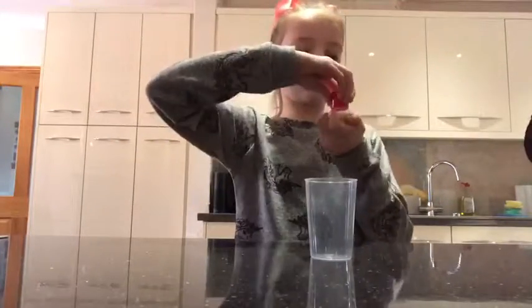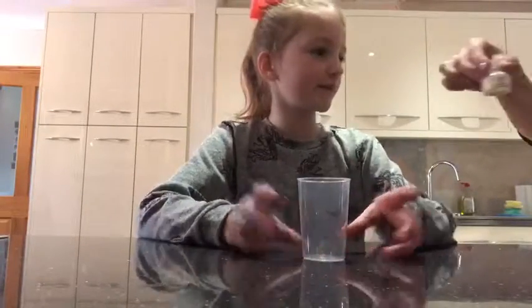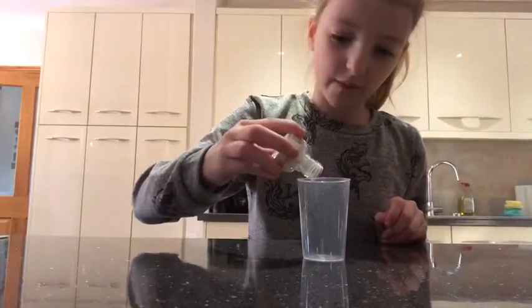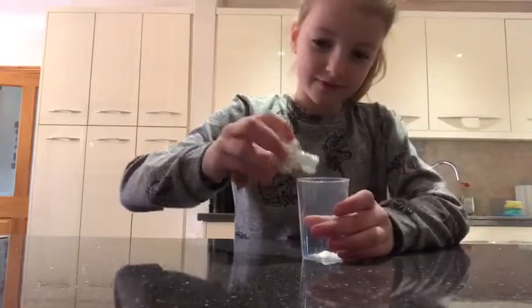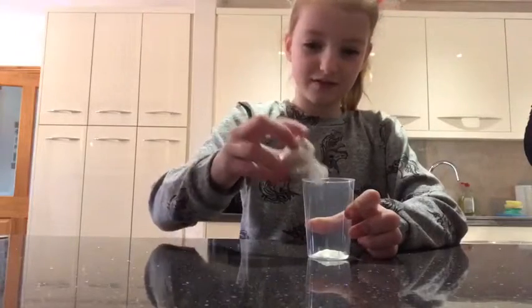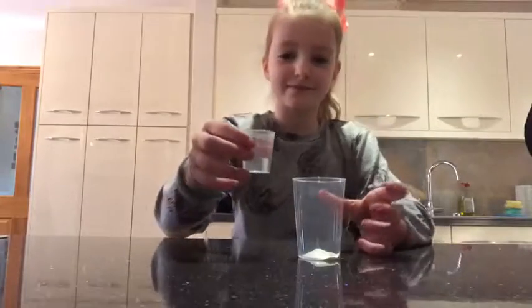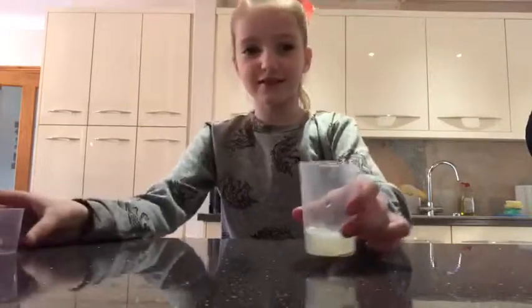Shall I open it? Only half of this in there, only half of it. Is that half of it? Yeah. Then put the hot water in - some hot water - mix it. And it looks so weird.